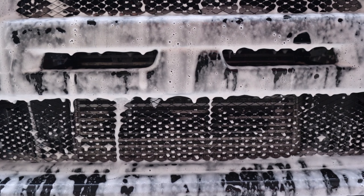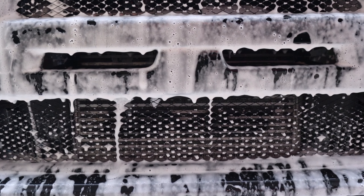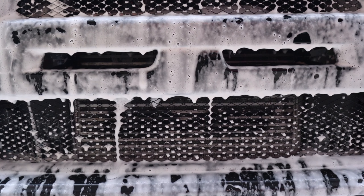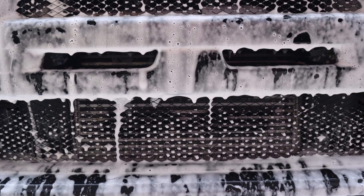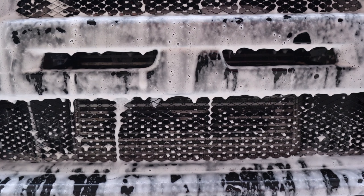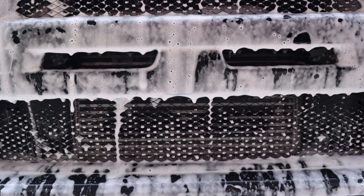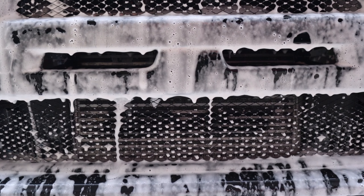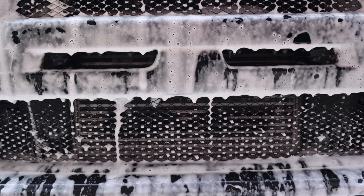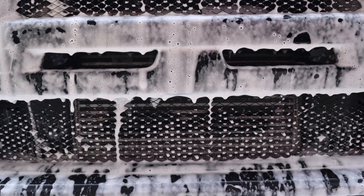That's going to be it for this initial application video. As always, I really enjoy making these, so it helps when people enjoy watching them. Big thanks to everyone who has subscribed. I'm looking to try and get to 1,000 subscribers by the end of 2021, so if you'd like to help out, click the subscribe button. Click the thumbs up while you're down there, and leave me any comments — let me know if you've used any of these products and which one you think is going to win.